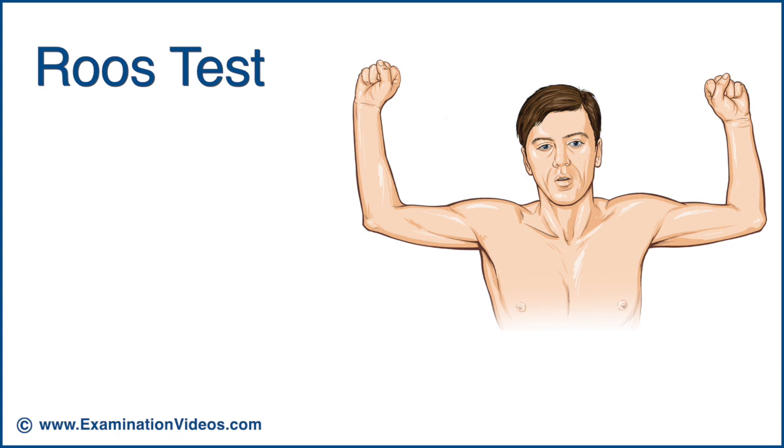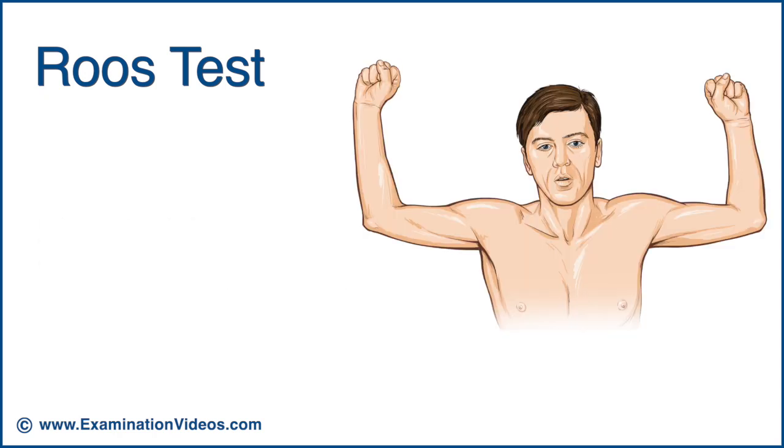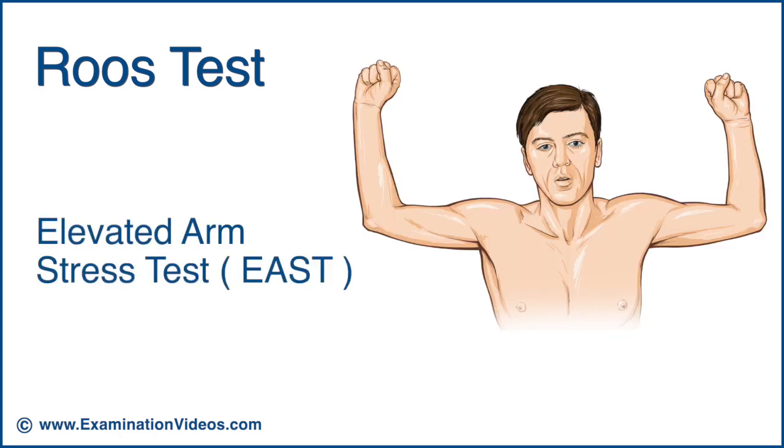The Ruse Test is performed to assess for the presence of Thoracic Outlet Syndrome. This test is also known by other names, including the Elevated Arm Stress Test, or EAST test, and the Hands Up Test.